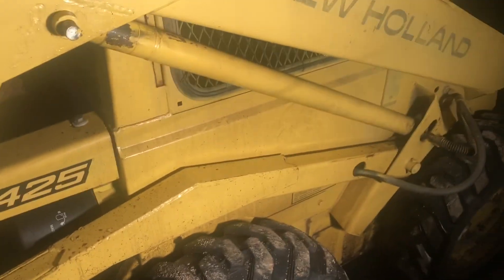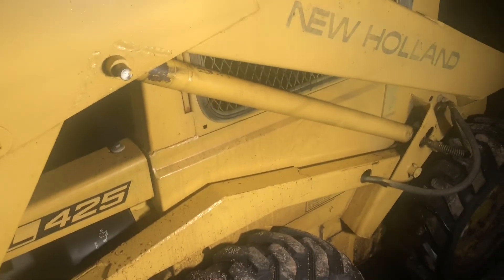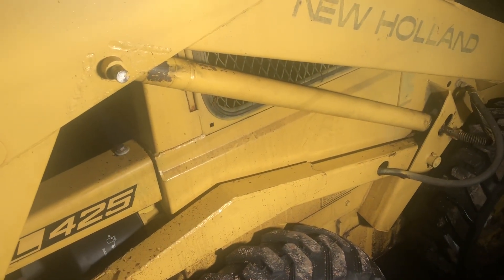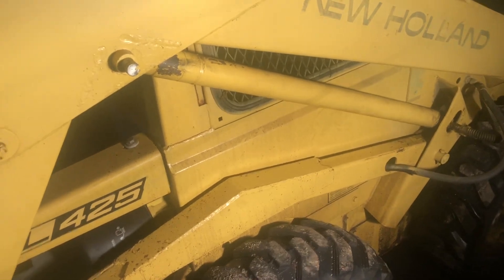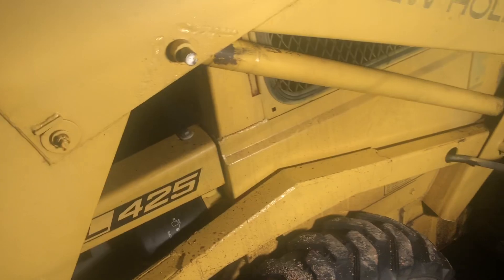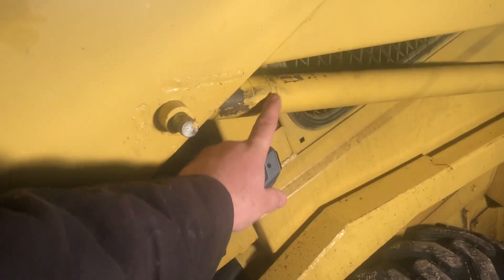I've got this older New Holland L425 skid loader. These were made in the late 70s to early 80s. This boom cylinder leaks fluid pretty good. The end does not come unscrewed — you can see it's welded.